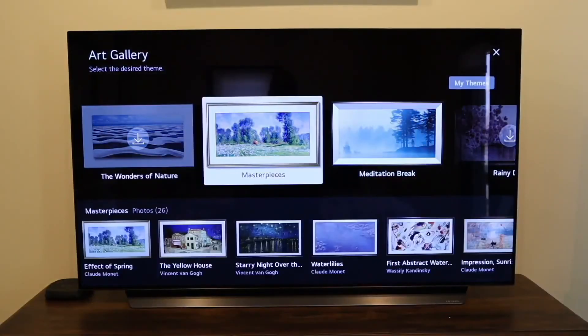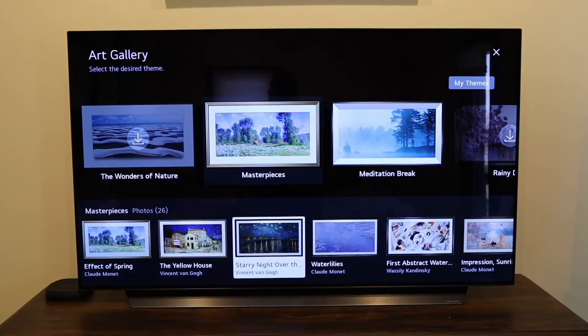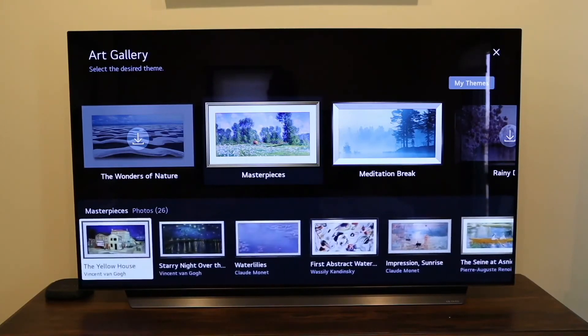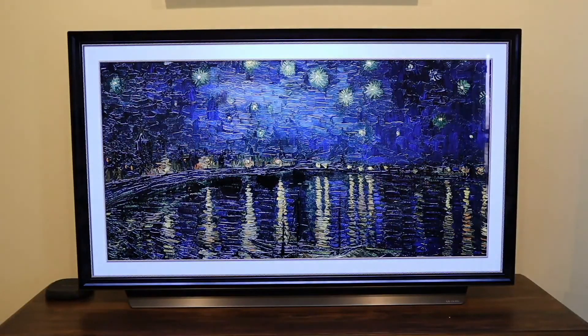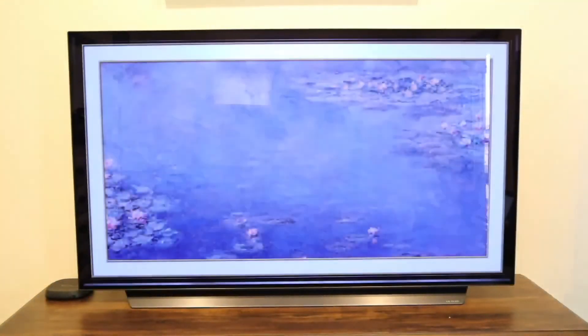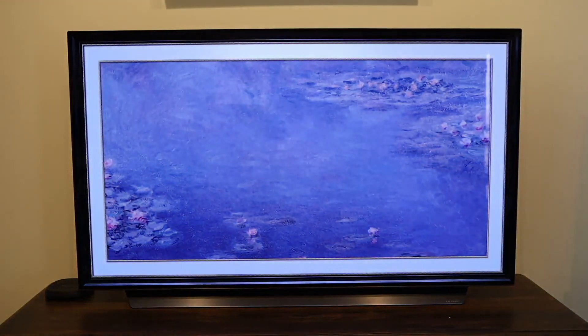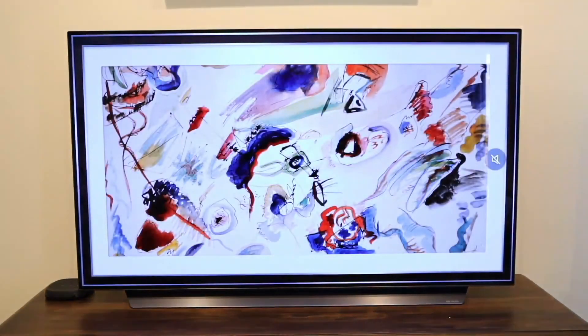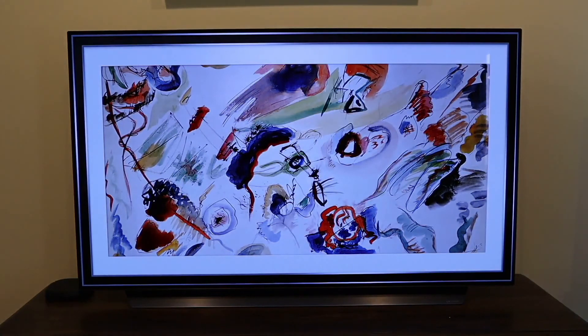I'll go ahead and pull up the art gallery. First time launching it, you have to hit agree. If you're into art, you can go to masterpieces — they've got Monet, Van Gogh, and some really popular artists. Here's the famous Starry Night — go ahead and click on that. It gives you ambient music with the look of a painting and a border. It looks very cool. I like that it switches to other paintings, so you can have different paintings looping if you have this set up in your living room.